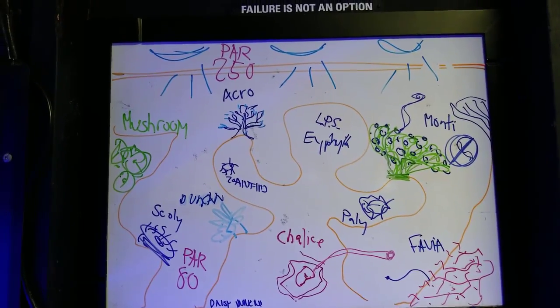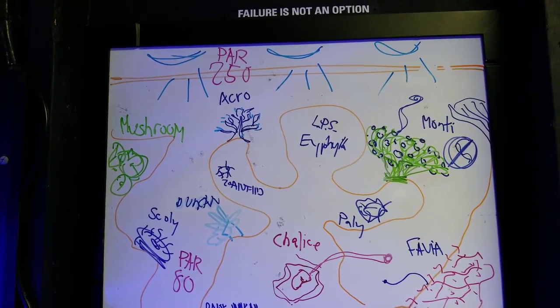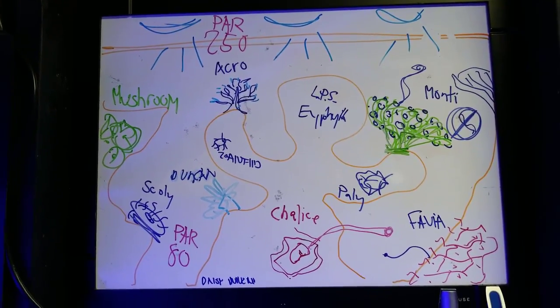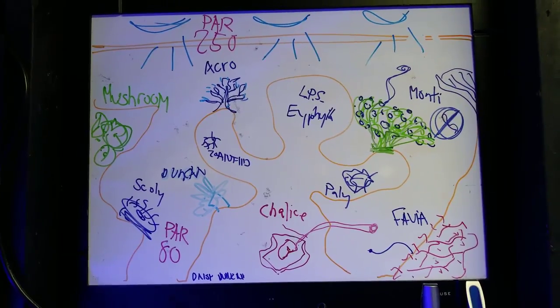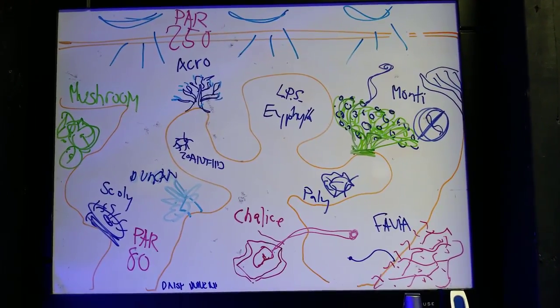This is just stuff I'm talking about — you guys are going to have to use your own judgment for your tanks, the lights you have, the depth you have, and the corals you have. These are all just generic statements that I'm making for you guys, just some little knowledge.